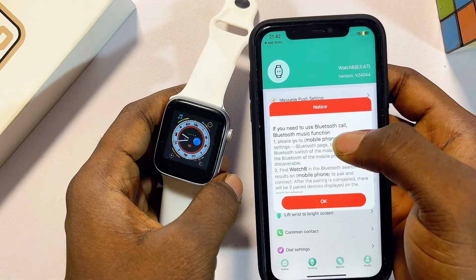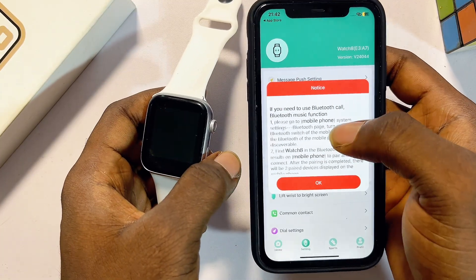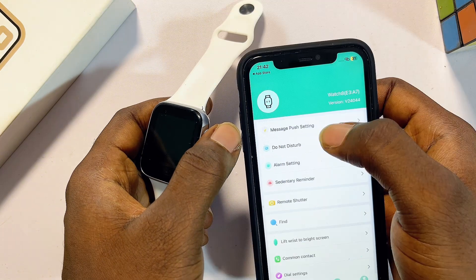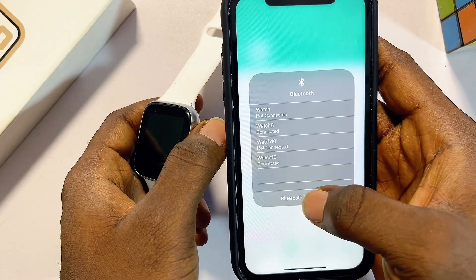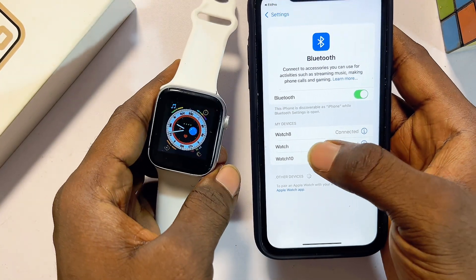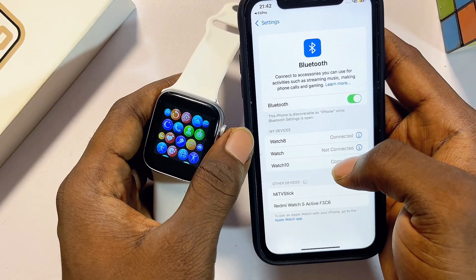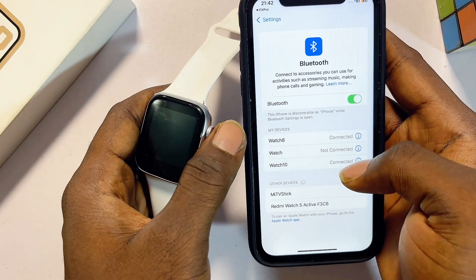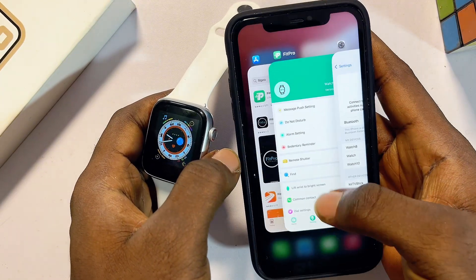Click Allow and now we have successfully connected our smartwatch to our iPhone. The next thing you want to do is also pair both devices via Bluetooth. Click OK, then go over to the Bluetooth settings of your iPhone. From there make sure you also connect to the name of your smartwatch via Bluetooth. The name of my smartwatch is Watch 8, and I've connected it via Watch 8 at the top. If you cannot find your smartwatch's name, search for devices and connect to it via Bluetooth.